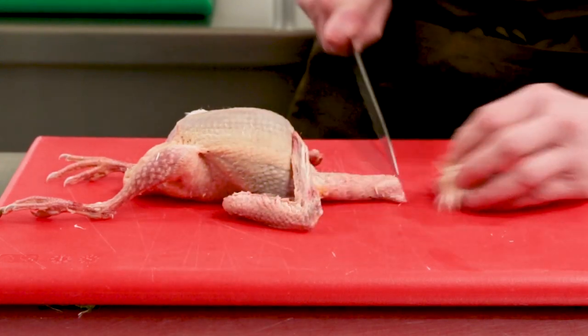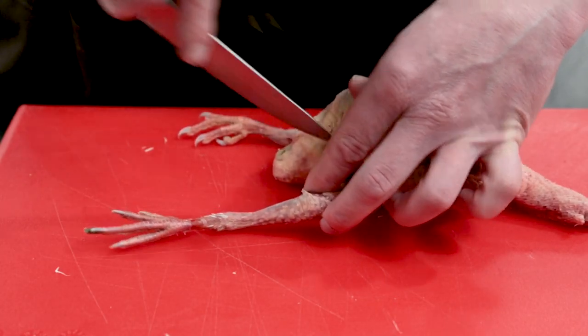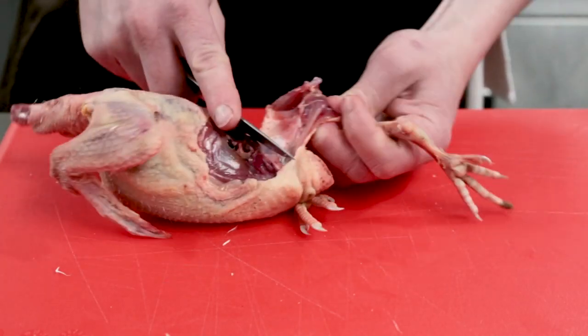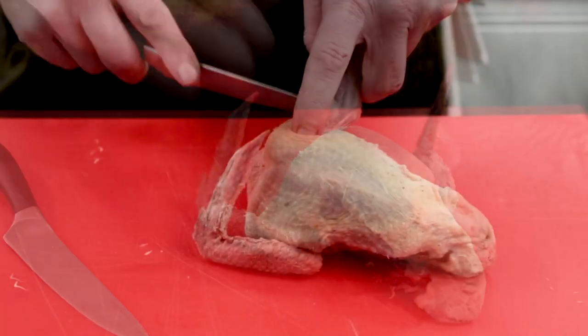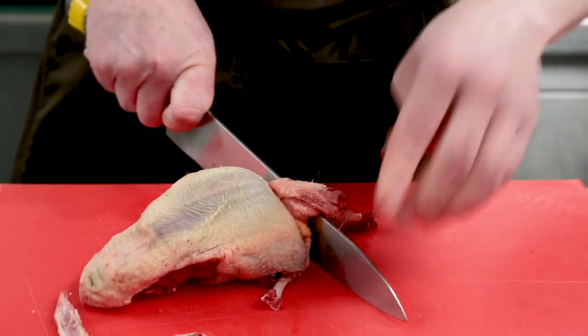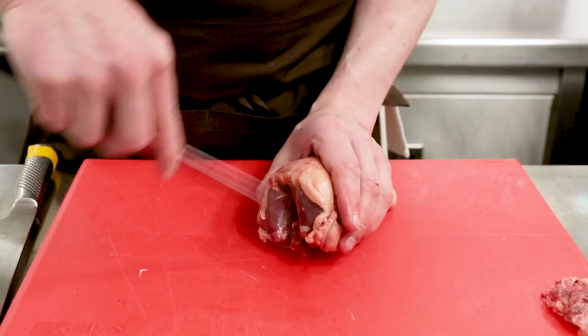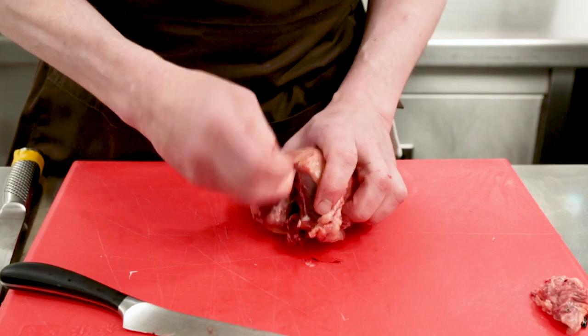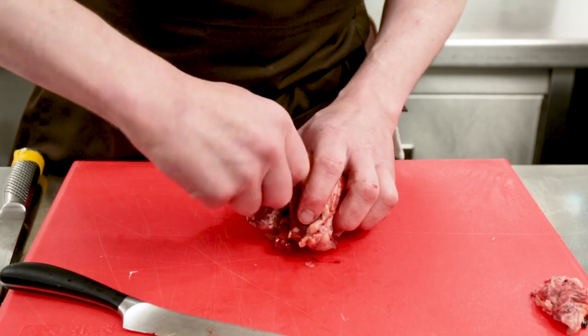First thing to do: remove the head, remove the legs. Just take your knife and cut as close to the leg as you possibly can. We're going to cut out the oyster. We're going to take the wings off, so we're just going to score, scrape along the bone and at the knuckle, chop down, pull it off. Score along the neck and remove that. Scrape up either side, tuck your knife behind the wishbone and then just use your thumb and forefinger to pull the wishbone up.